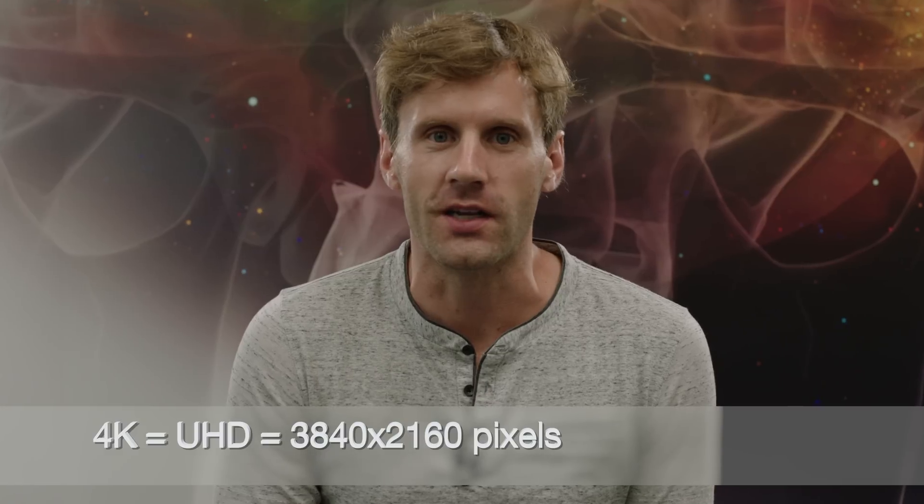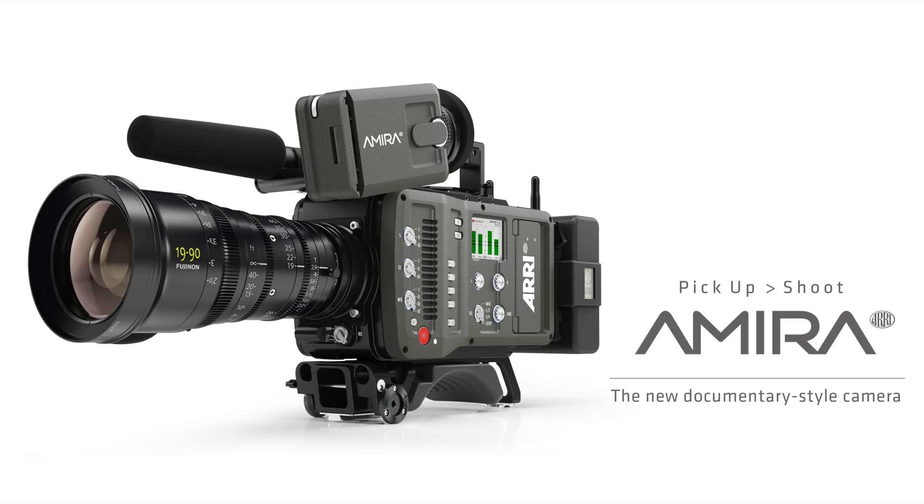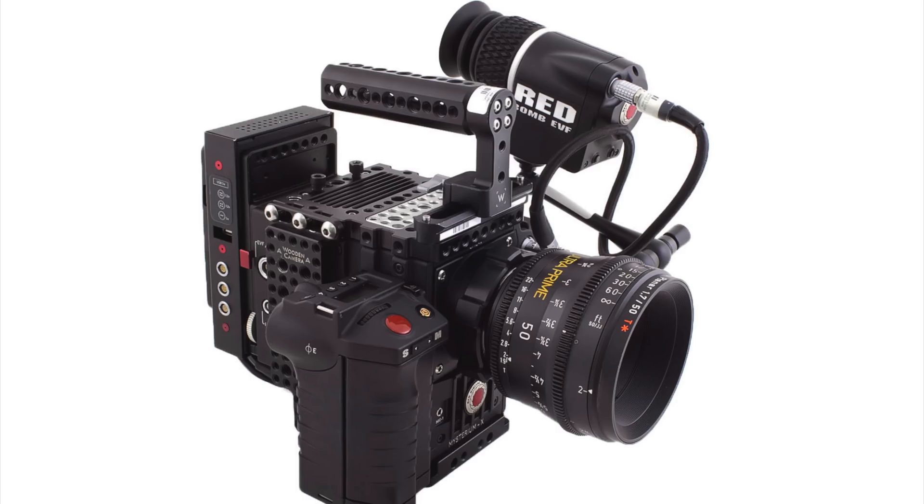Hey guys and welcome to another video. Today we're testing 4K, or Ultra HD, whichever nomenclature you like to use, resolutions for two very popular cameras: the Arri Amira and the Red Epic Dragon.